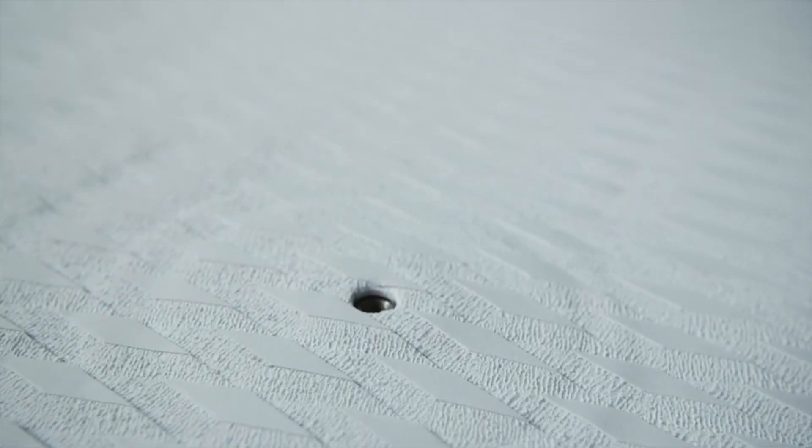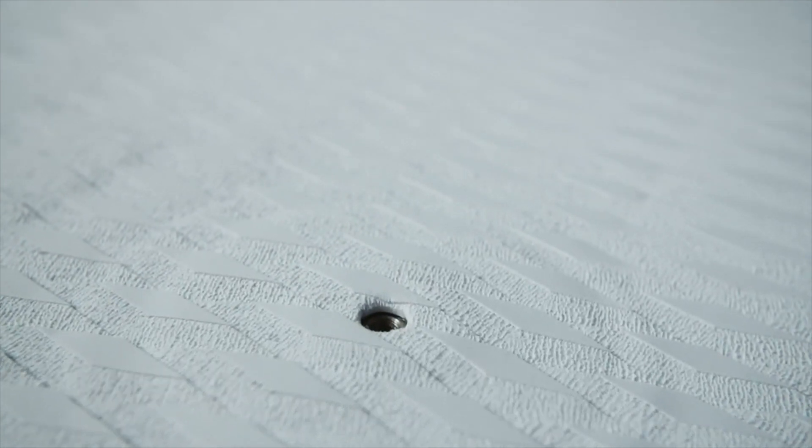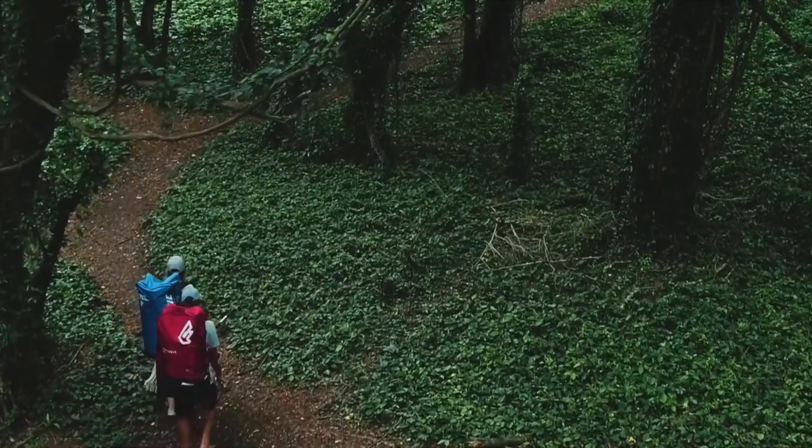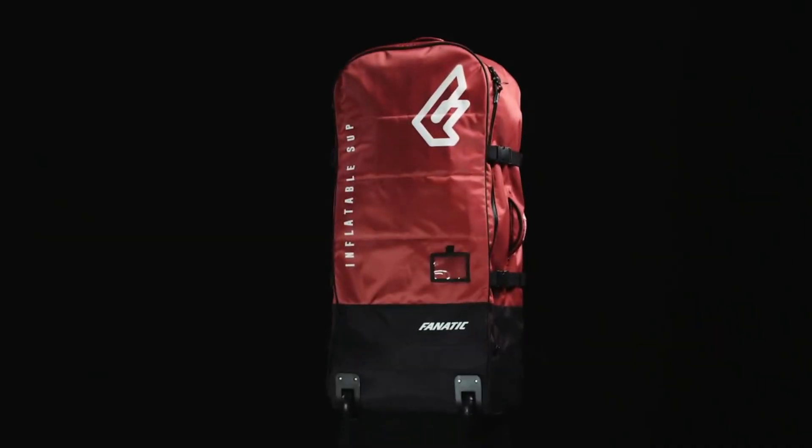Additionally, we've added a mast foot insert for optional windsurfing to the Fly Air Premium. The Fly Air Premium comes in our red premium backpack with wheels, hip and chest belts.